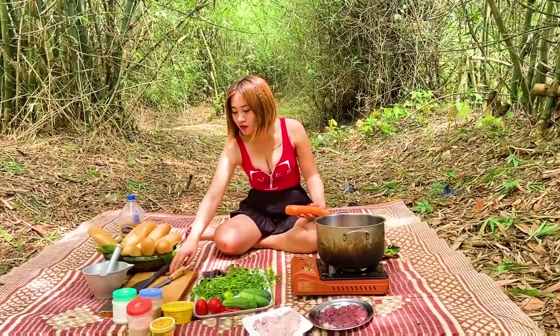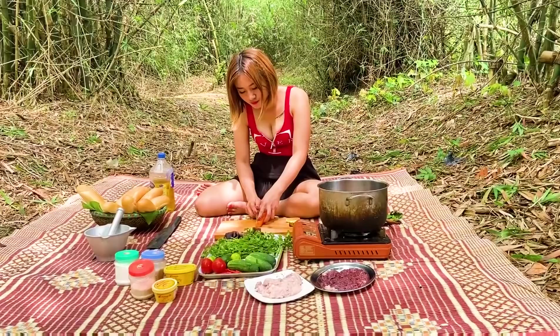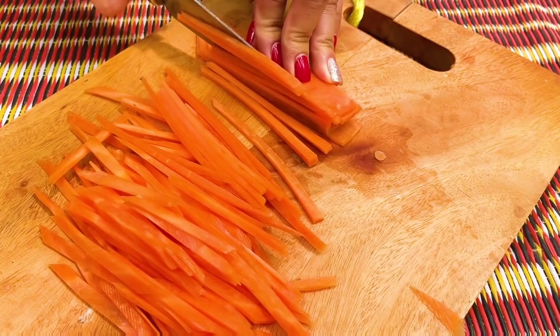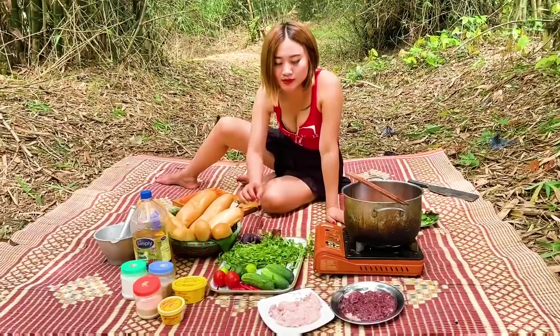Trong lúc chờ đợi xúc xích chín thì mình sẽ đi thái gia vị. Ở đây mình sẽ thái cà rốt đầu tiên. Các bạn lưu ý, cà rốt mình để thái sợi như thế này nhé, để kẹp chung vào bánh mì. Tiếp theo đó mình sẽ thái dưa chuột, cũng thái lát như cà rốt thôi các bạn.